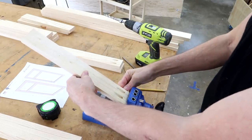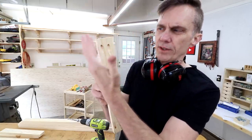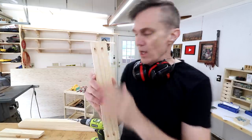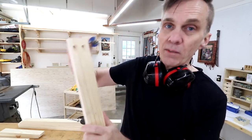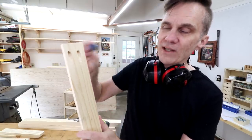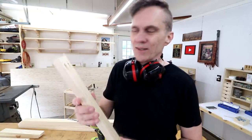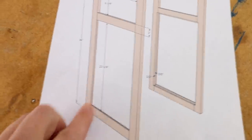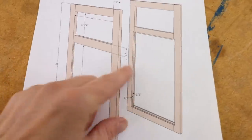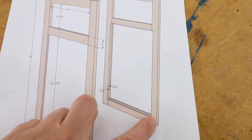One thing I'm doing is offsetting these pocket holes — they're closer to one edge than the other. That's to allow some room for my rabbeting bit. When I go around and create a rabbet on the inside of this frame, I don't want to hit that pocket screw. I've had that happen in the past and I've learned my lesson — it's just one of those things to be mindful of. Here you can see how those frames are going to look, and the rabbet goes on the inside lower section.